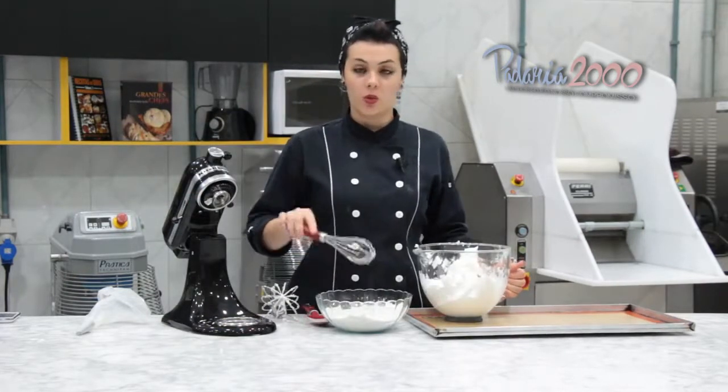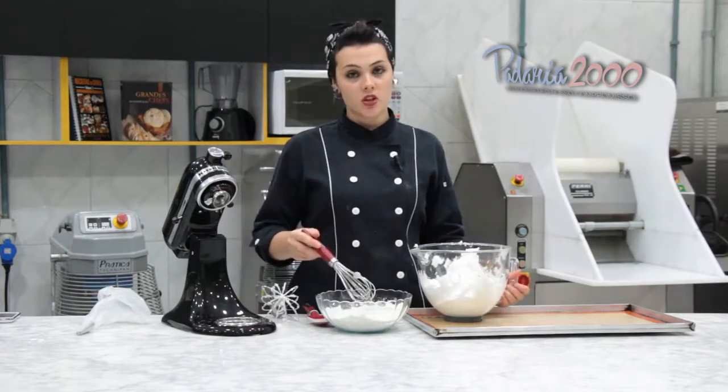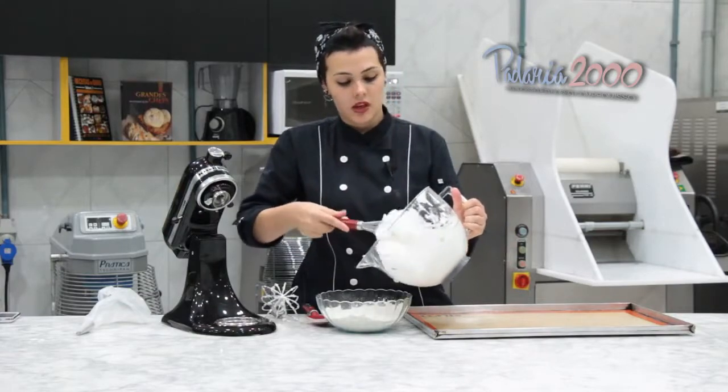Aqui eu já misturei o açúcar de confeiteiro, a farinha de amêndoas e a farinha de avelã. Agora eu vou juntar o nosso merengue.